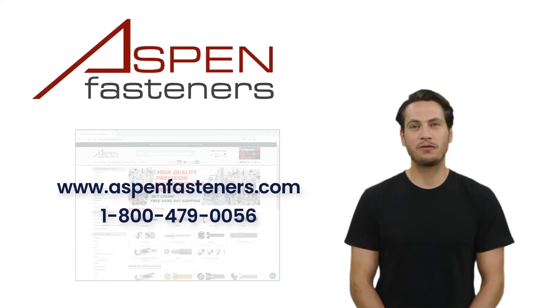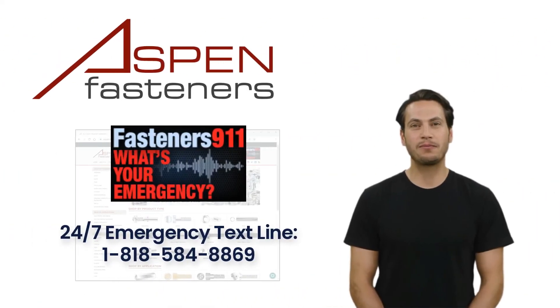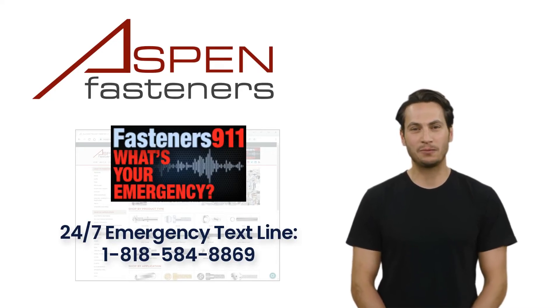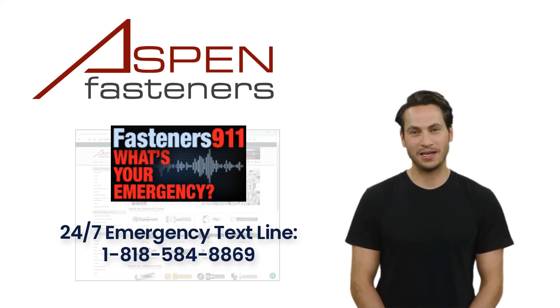For more information, visit us at www.aspenfasteners.com or call us toll-free at 1-800-479-0056. And if ever you find yourself with a fastener emergency, like a downed production line, reach out to us via text message 24/7 at 1-818-584-8869 and we will do our very best to help you solve your fastening emergency.